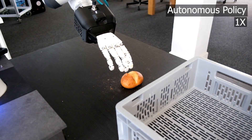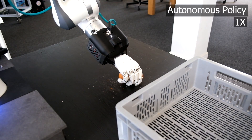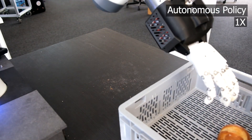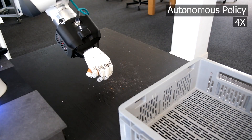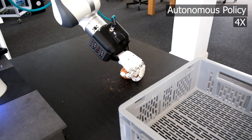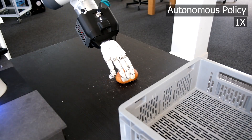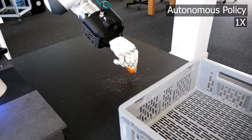We evaluate the approach first on a simple pick-and-place task on a bakery item. This involves picking and placing a bread roll into a box. We are able to train a policy generalizing to different backgrounds and multiple positions of the bread roll. The policy is also robust to errors and to deliberate disturbances, and it's able to easily recover from these states.